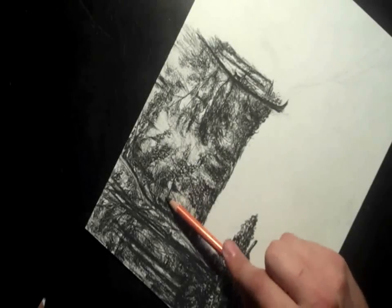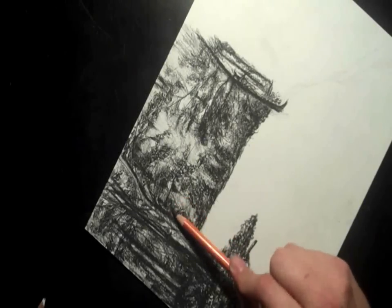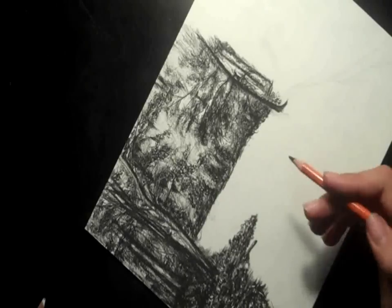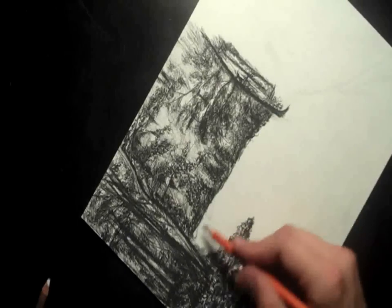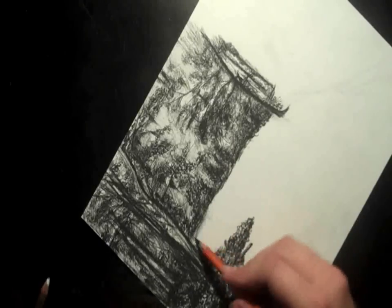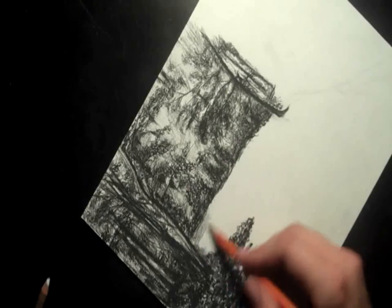Hey, what's going on guys? I'm going to show you how to draw water. You can use this for the rainforest, river, or a lake, or pretty much any situation where there's a landscape with some kind of water in it. I'm mainly going to be showing you how to make it really reflective. It makes it look really cool.